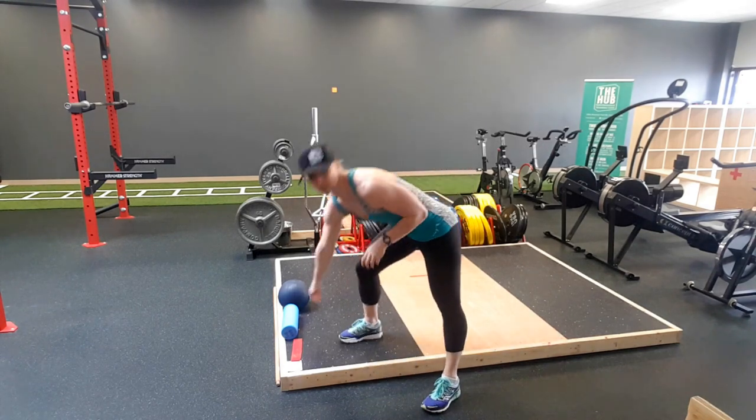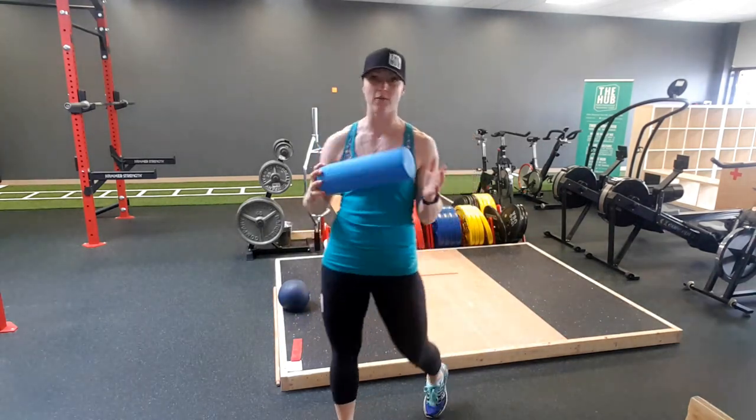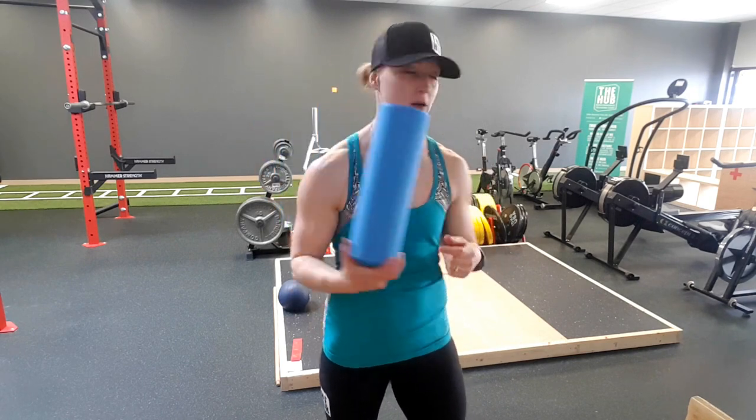Your first one: grab your travel roller, foam roller, whatever it may be, and lie down and roll. We're aiming for about 5 minutes, so this time you're actually going to skip your time on a cardio machine, come on in, grab a roller — they're tucked in the back corner behind your boots and shoes — and start rolling. 5 minutes.